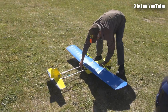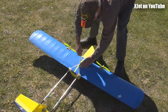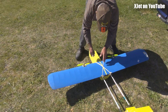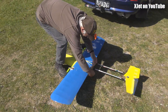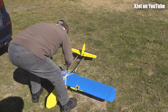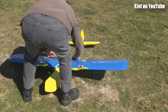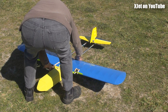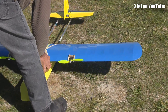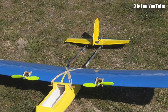From the skunk works of Ron, we have another creation. This one has two motors — so it's a tri-motor with two motors — and it's cub blue and cub yellow. The propellers are blue.